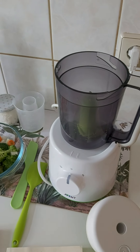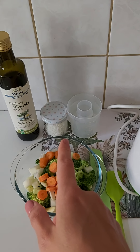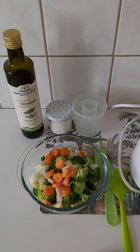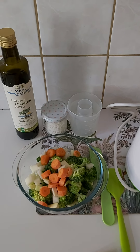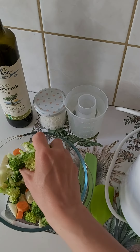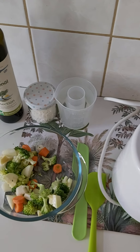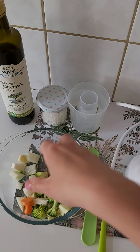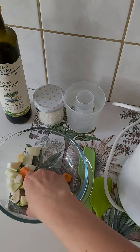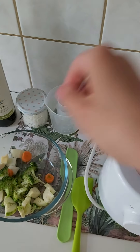So today's baby's lunch will be these different vegetables, and later on I will add some already cooked basmati rice and some olive oil. This is already a little bit too much food.